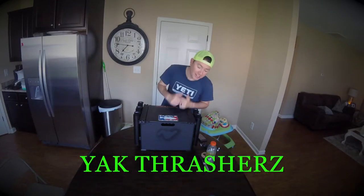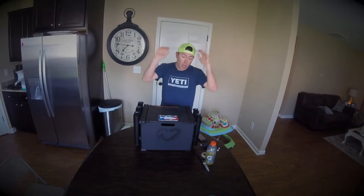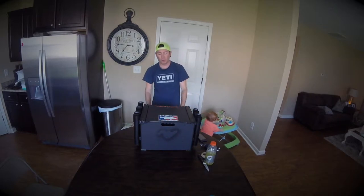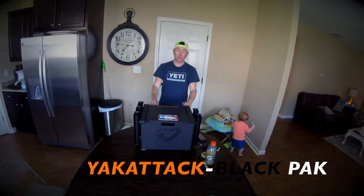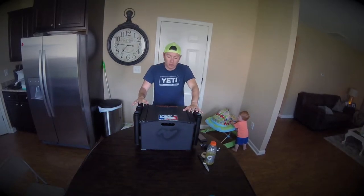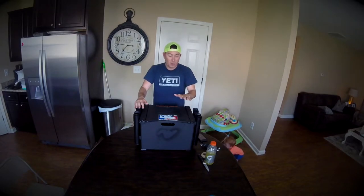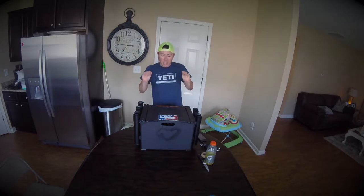Welcome back to another episode of Yak Thrashers! I hope everyone is having a wonderful day. I'm not working today — hallelujah — but it is super hot so I'm not getting on the water. Today I'm going to do the review over the Yak Attack Black Pack. By far the best storage unit I've ever had on my boat. The rigging options on this box alone will absolutely blow your mind.